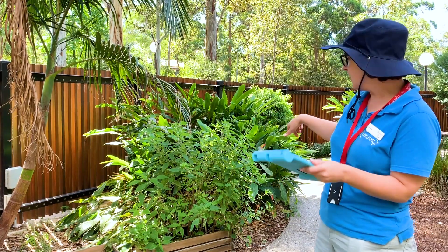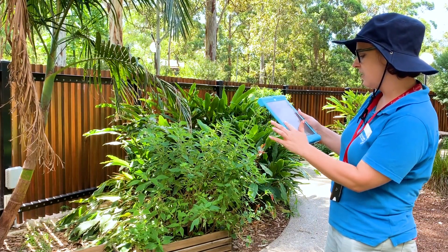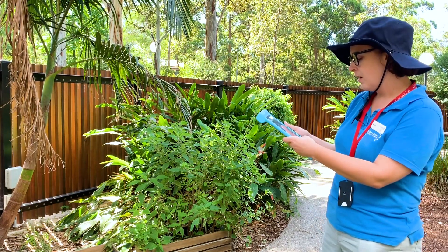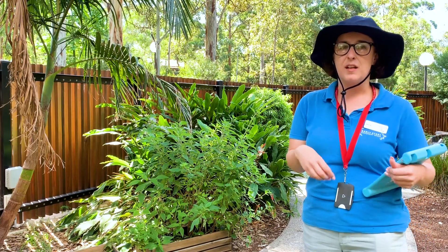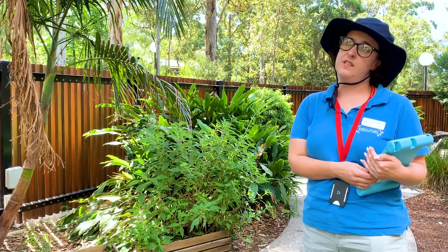So this is a type of sage — it's a pineapple sage — so the app has told me what type of sage that is. It also tells you how difficult it is to look after. For sage, you can use it a lot in your cooking, you can make nice teas with sage, and you can also use it for lots of cleaning.